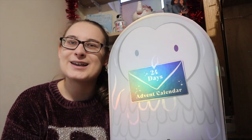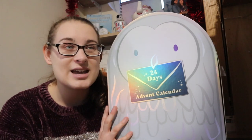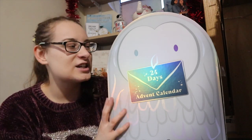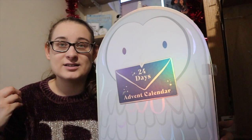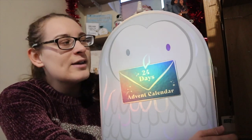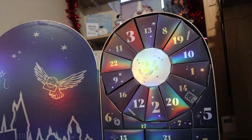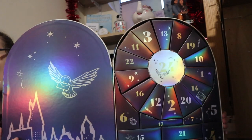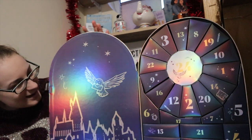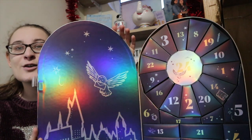Today we're going to be unboxing the Boots UK 24 Days of Advent Calendar in the Hedwig style. Last year it was the Hogwarts Express, but this year it's Hedwig. I'll give you a quick close-up of the calendar — it's so shiny and pretty that I've had to shut my curtains because it was so reflective. It's so shiny, holographic, and magical.